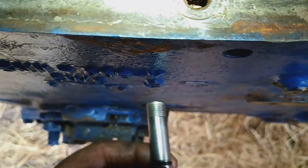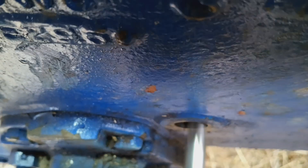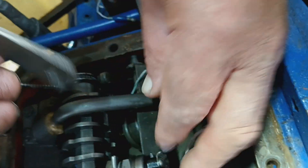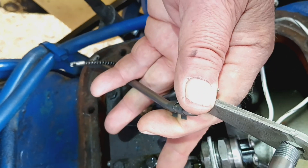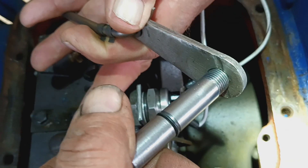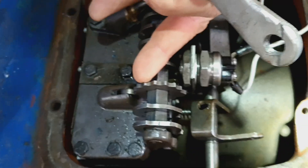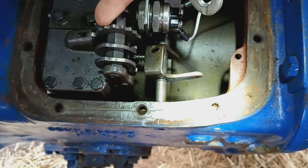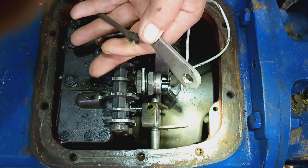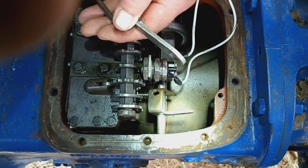We're going to take this bad boy and push it down through the bushing. Hold that lever up, Dave, because I only have two hands. We're going to push it in and screw it in. And we have a new inching pedal lever in place without breaking the tractor in half — that is how you hack this so you don't spend $1,500 breaking your tractor in half.